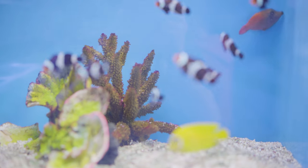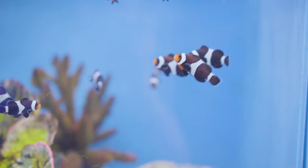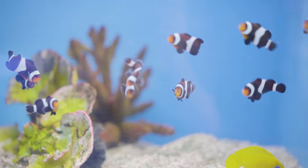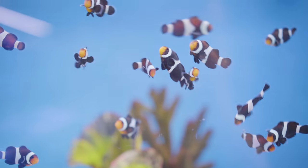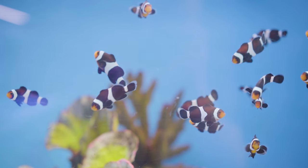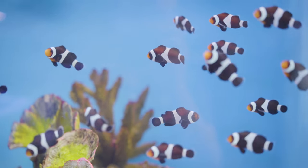Don't get fish that have spots on their fins. Ich — I have a video all about Ich, I'll link it. You can see it often on fins because fins are so translucent. If there are little white specks on the fins, not a good sign — maybe avoid that fish. There are also other things like black spots you can get on fins.